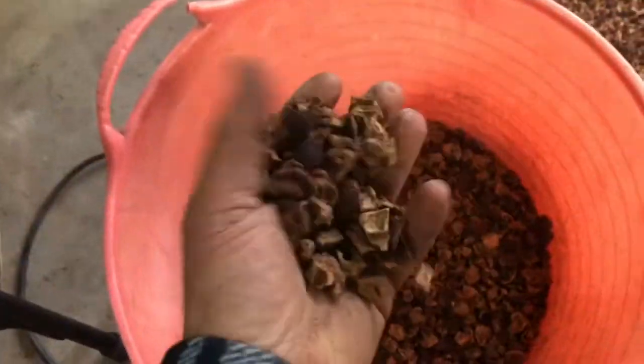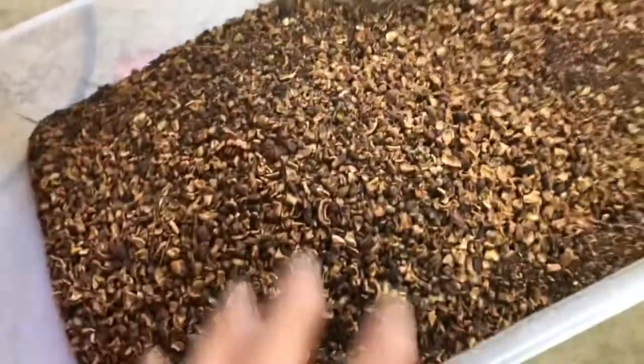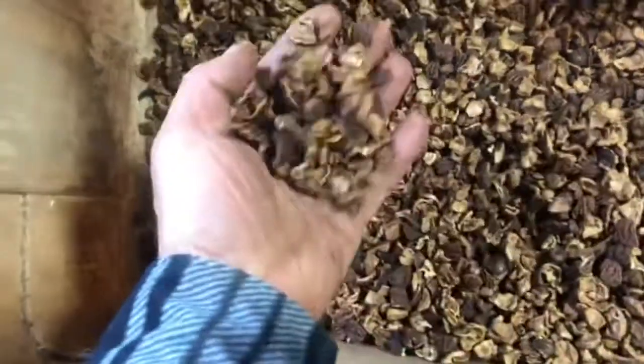Three types of material come out. These are large shell pieces that will be discarded. This batch has a ton of nut meat and fines in it that will get run through the air cleaner. And then what gets run through the air cleaner yields nut quarters and smaller shell pieces.